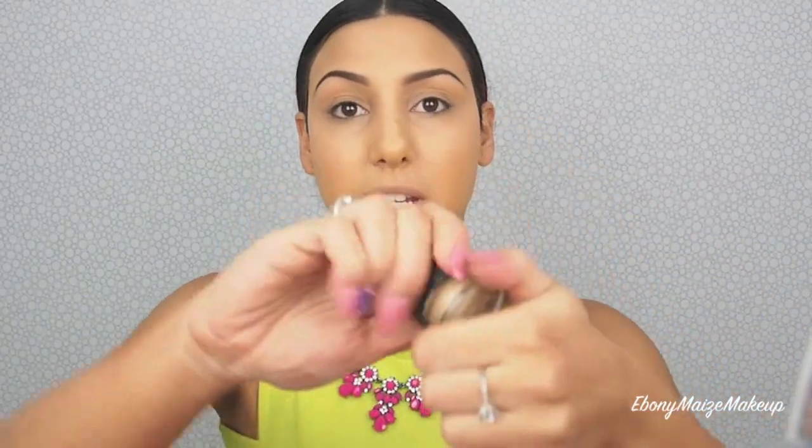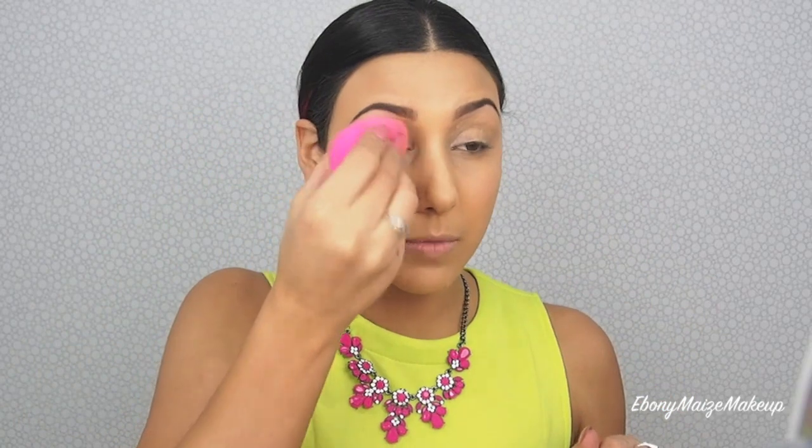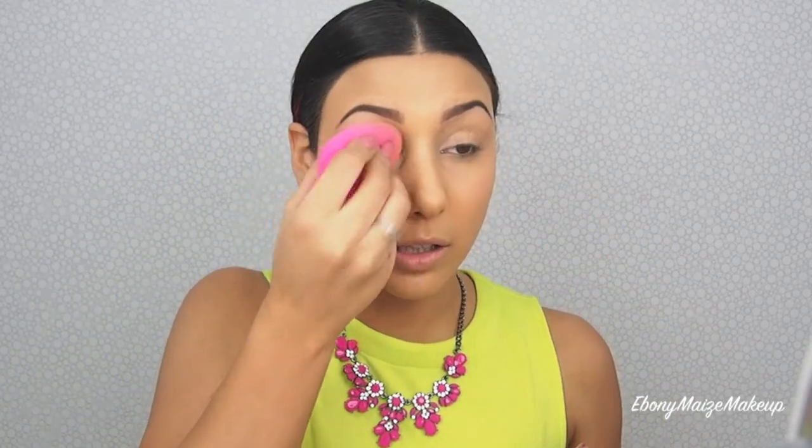I'm taking my MAC Soft Ochre — I use this one all the time, it's such a great color for an eye base. I prefer to blend it in with a beauty blender since long nails get in the way. I did mention I want this look to be quite dewy and fresh, so I'm not going to overpowder — just enough so the makeup doesn't move too much throughout the day.